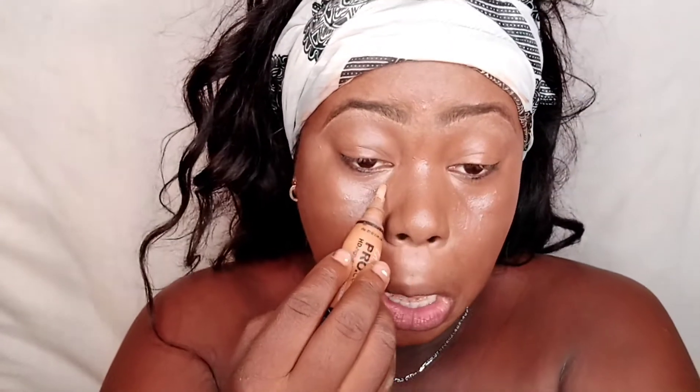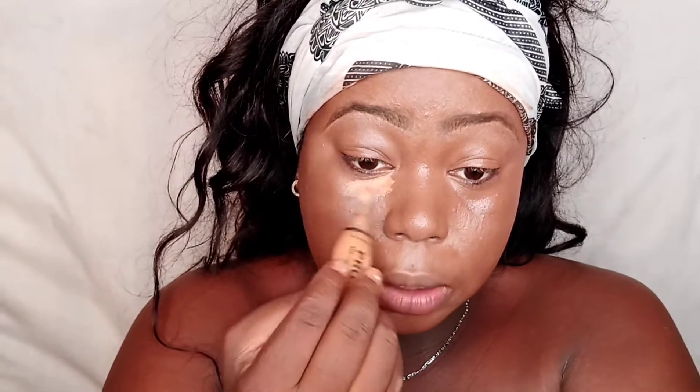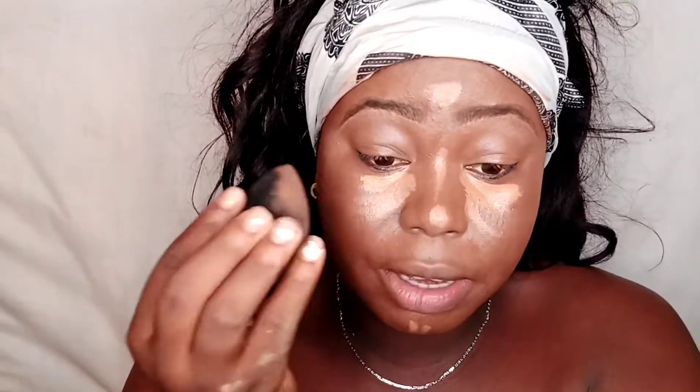I zoomed in so you can really see everything on my face. You can skip this next step if you want, but if you want to be extra like me, I'm going to do my LA Pro concealer in the shade 'Form' — just a very little bit in the innermost part of my eyes. Then I go back in with my beauty sponge and blend that into my face.